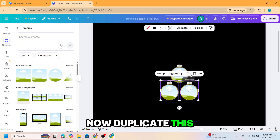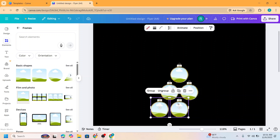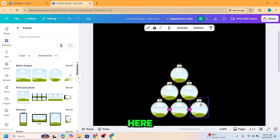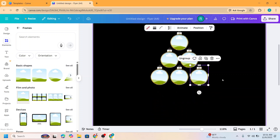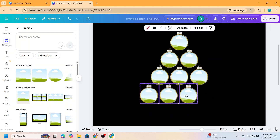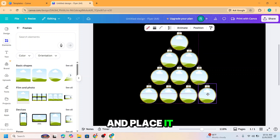Now duplicate these both and then put it here. Duplicate the one and place it here. Duplicate the one and place it here. Duplicate the one and place it here.